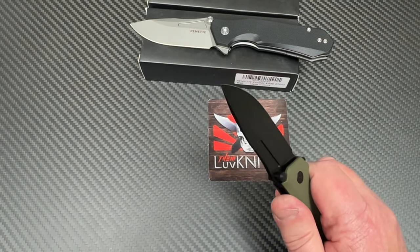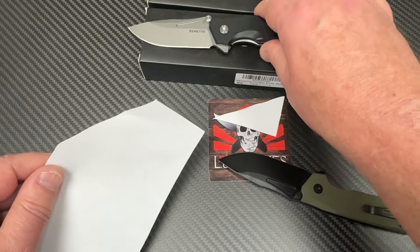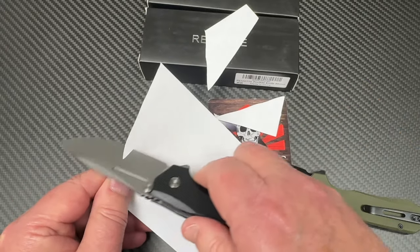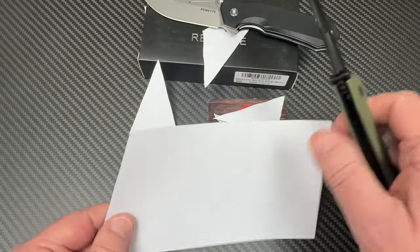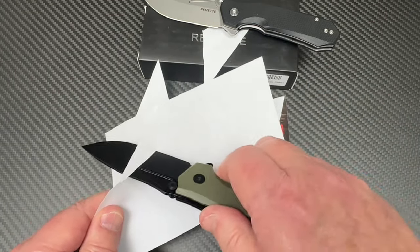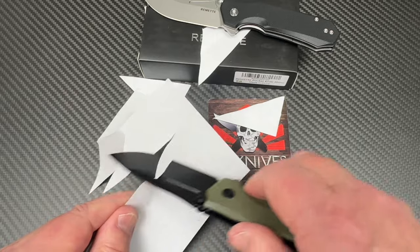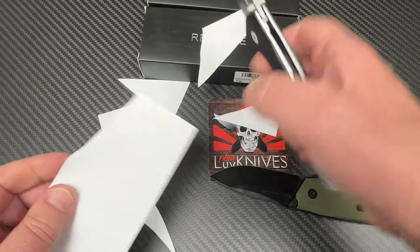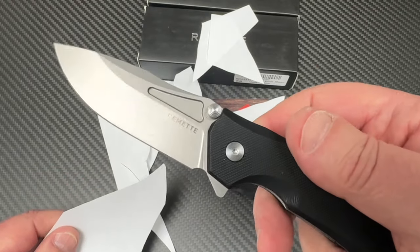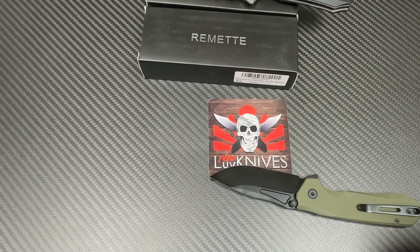You can get it in the black G10 or the green G10 with a black blade. Will they cut anything? Let's check it out. The green one seemed to do reasonably well. The non-coated blade seems sharper than the coated blade, which doesn't surprise me. It's pretty much standard factory sharpness — this one's a little bit better. They'll probably vary a little bit depending on who at the factory is sharpening.